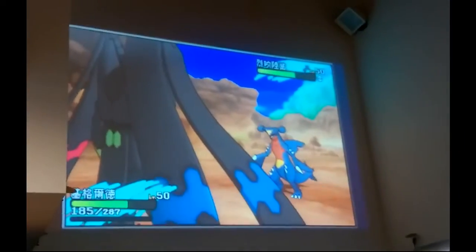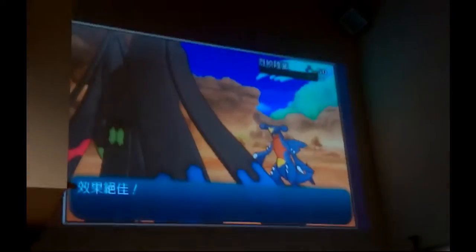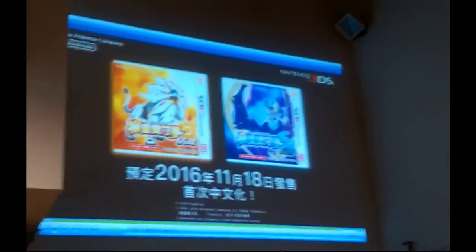Here we go — this is Zygarde turning into... there he is, full Zygarde. I wasn't sure if it would go straight to that form or not. And here's his cool move — this is his signature move, and there we go with the zip, which looks absolutely amazing.